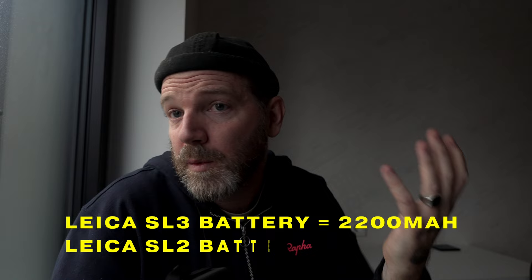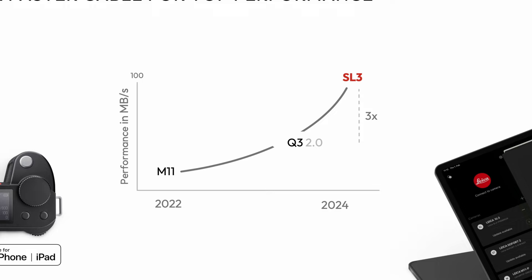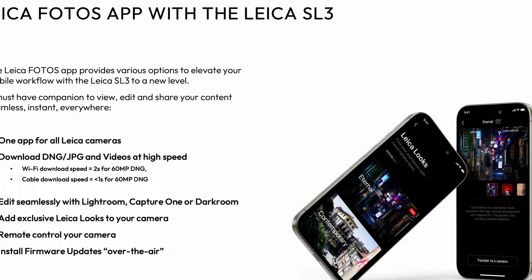Another big jump in technology is the new Leica Photos app. We were able to download a beta version — wow, is it fast. Whether you transfer your photos wirelessly or connected with the included USB cable to your computer or phone, it is lightning fast now. They have made huge jumps in speed. Watching the younger team member talk about the technology, he was super excited, and a lot of us were too. I transferred some 60 megapixel files to my phone in the new Leica app and it was just instant. Bravo to them for that.